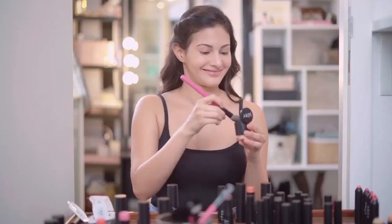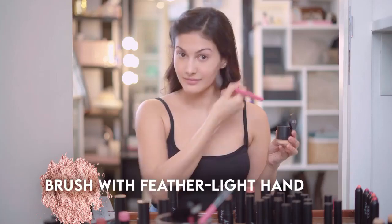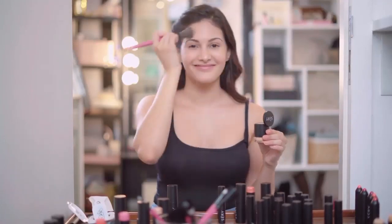For my T-zone and under eye area, I'll be using the compact powder first. This weightless, high definition compact is enriched with ultra-fine absorbing powders, blurs the imperfections and enhances radiance making my skin flawless all day long.